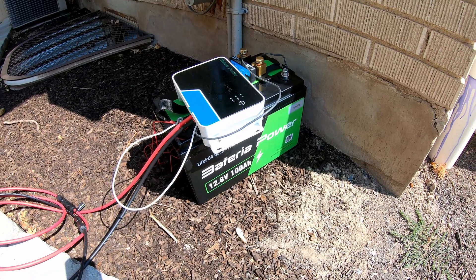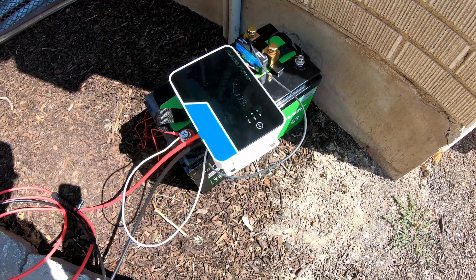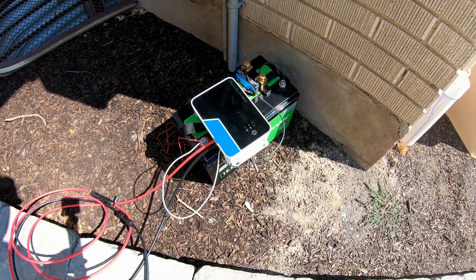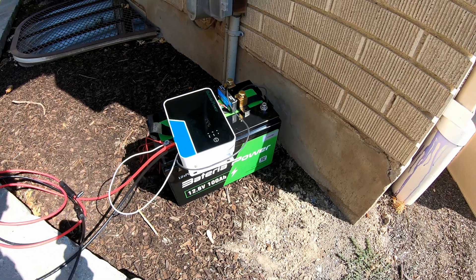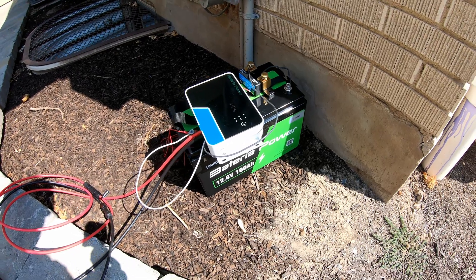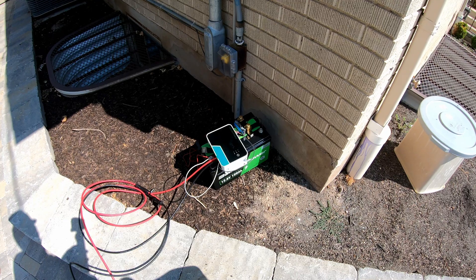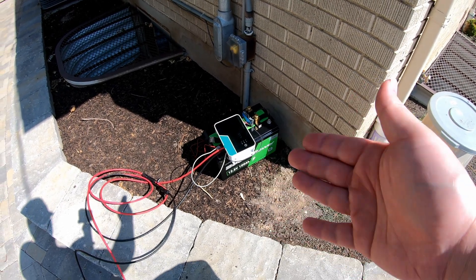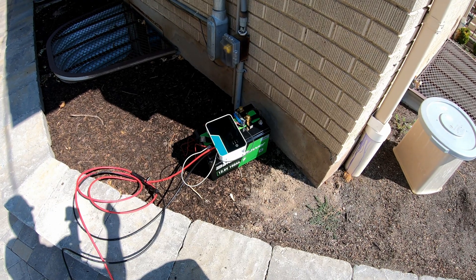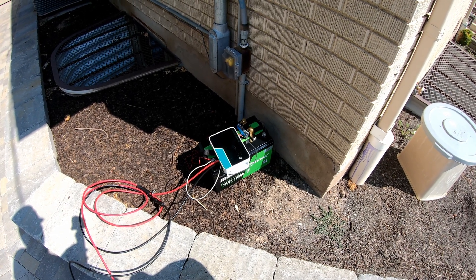That concludes our testing for today. I am very impressed — this did a fantastic job. The charge controller especially is something you just can't beat for the price, between the all-metal-and-glass build quality and the nice app control. As for the lithium iron phosphate battery, I haven't seen one less expensive than this. Links for both are in the description along with a discount code. Please leave comments — I love to hear from all of you and I try to respond to as many as I can. Give the video a like, please consider subscribing, and we'll catch you next time.